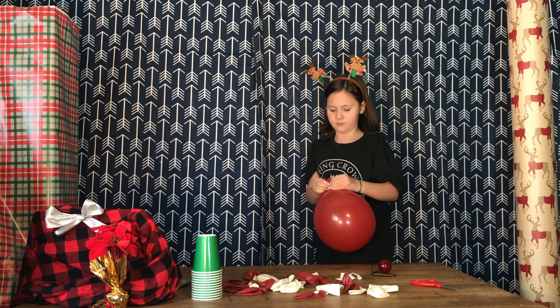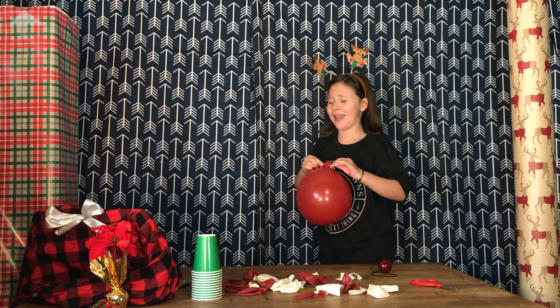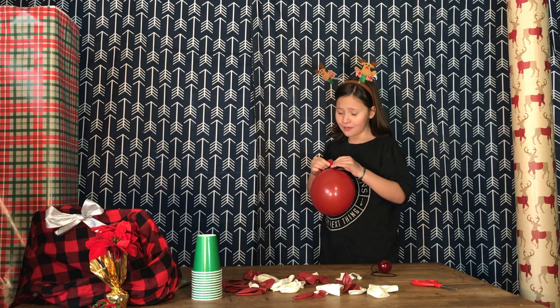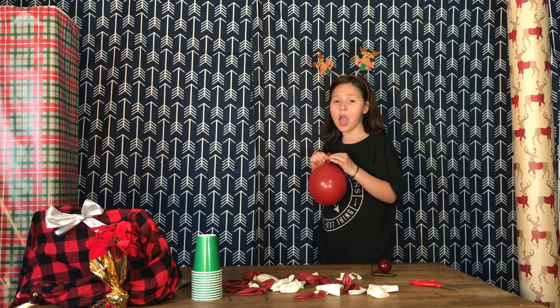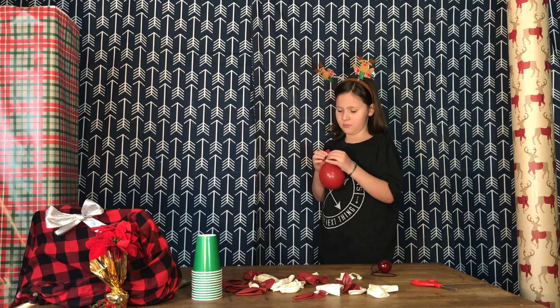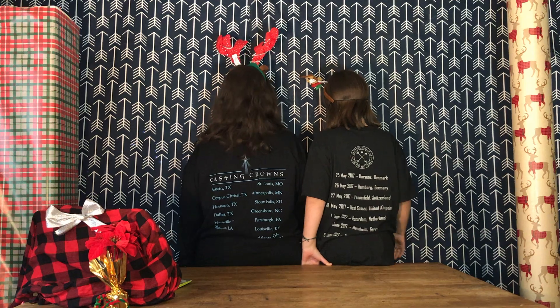I thought I knew where one was! Oh my gosh! Okay, apparently I don't know where one is. Merry Christmas! Yay! Alright.